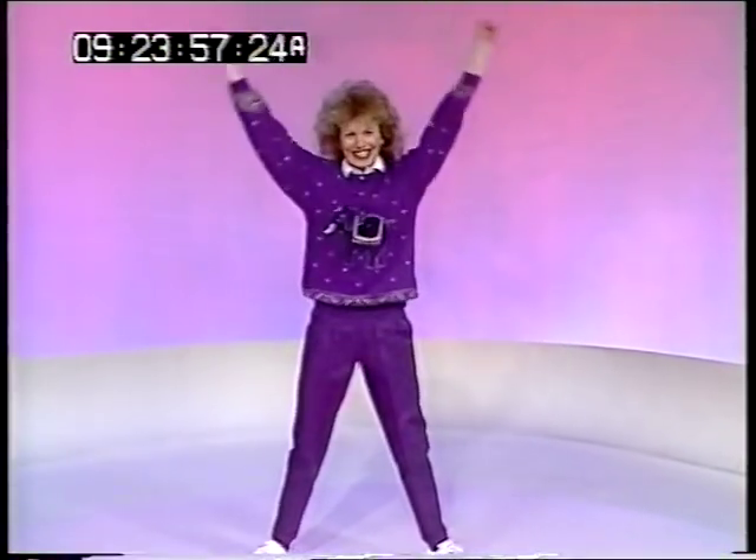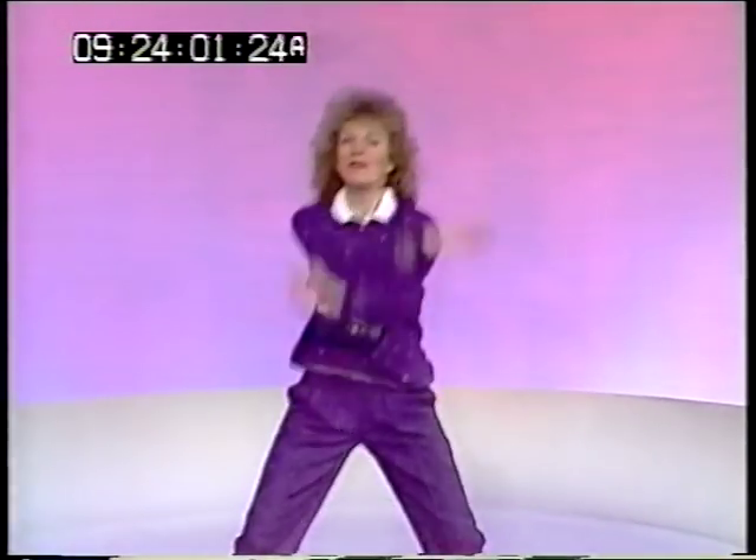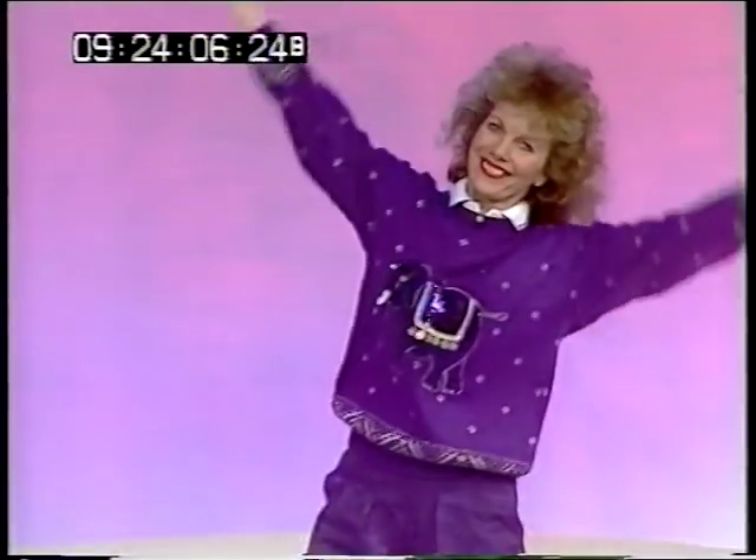Just getting going. Thank you very much for that music. Lily Was Here by David Stewart.